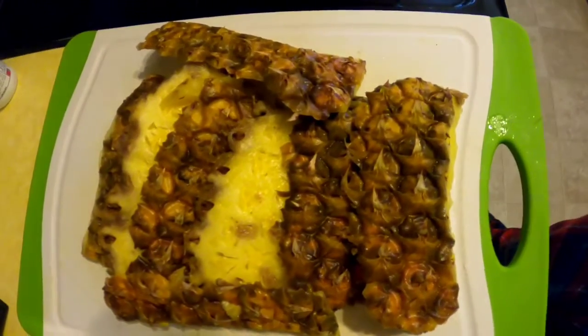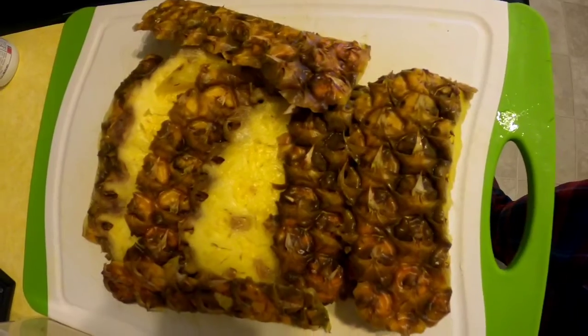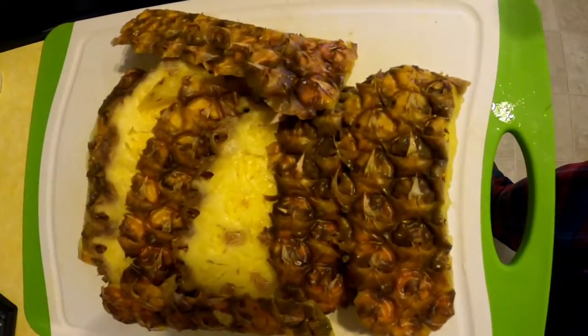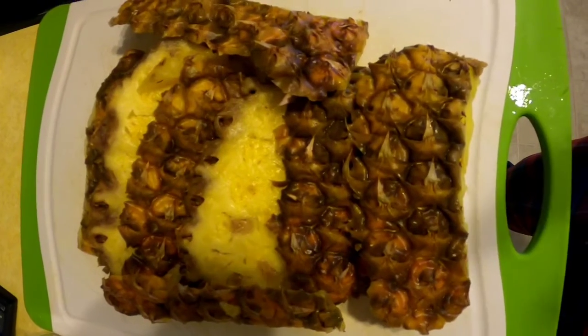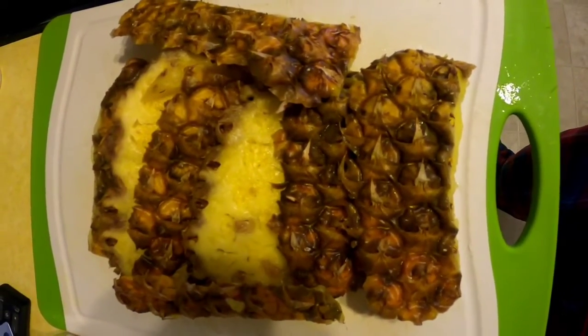Hi guys, how are you doing this morning? Hope all is well. As you can see on my board, I have a lovely set of pineapple skin that I got from my pineapple that I peeled last night and cut up and put in the fridge for munching. You know, I love me some pineapple, especially when they are sweet.